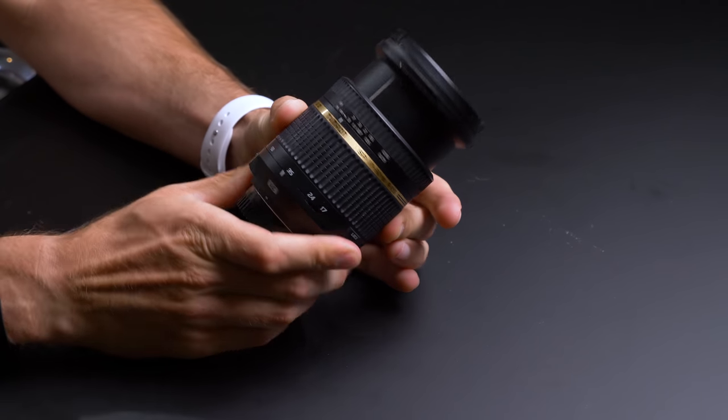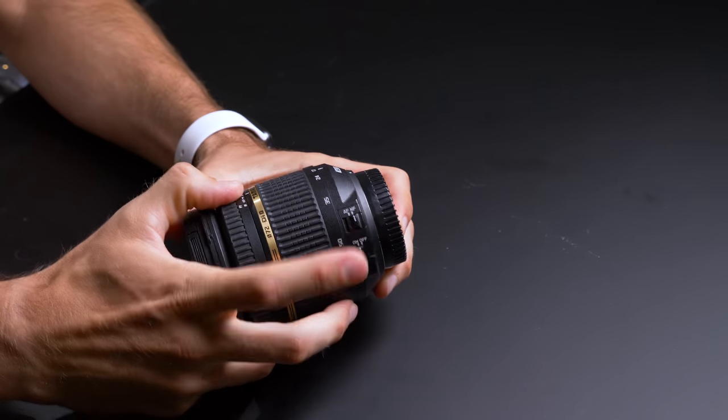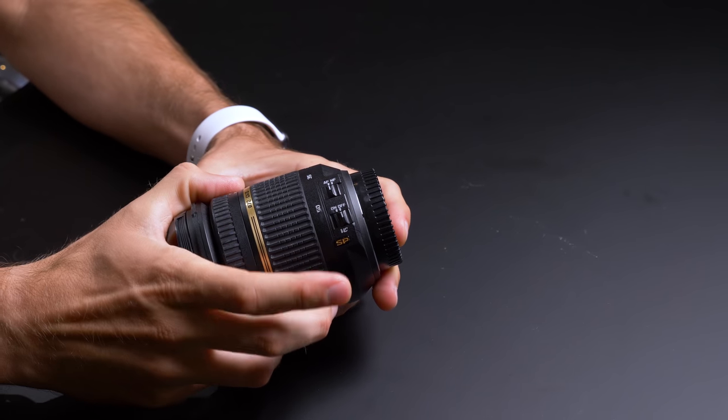Check this out. This is the Tamron 17 to 52.8, the equivalent of a 24-70 but made for crop sensor bodies. We use this on our crop sensor cameras like the D7100 or the brand new Nikon D500. This lens only costs $650 brand new, and we are actually putting it up for sale on eBay — I expect it to sell for around $200 used. So when you compare this lens at $650, or even $200 used, to a $1,000 lens that's almost half the size and doesn't feel quite as robust, it's pretty hard to justify the high price tag.